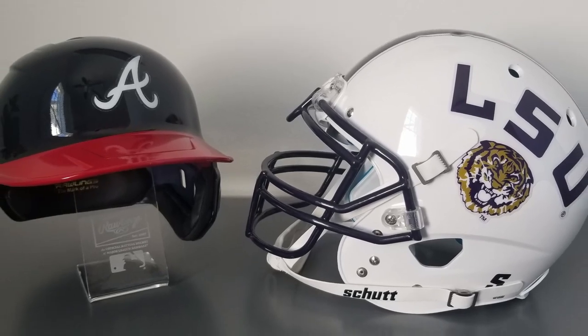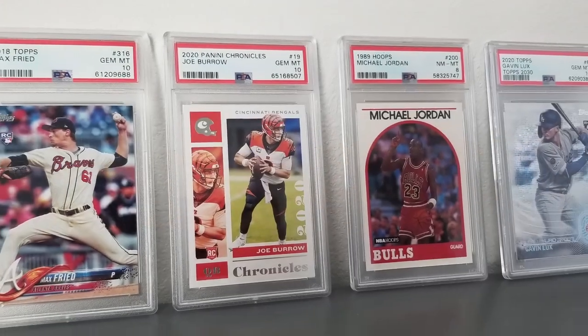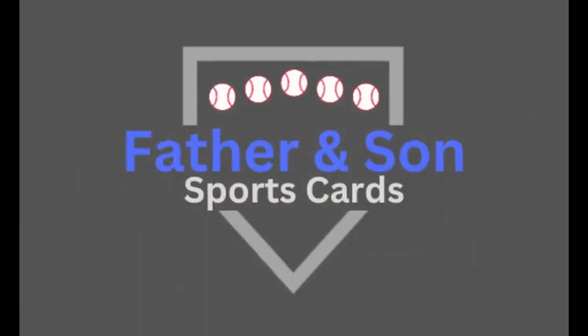Today we're ripping 2023 Topps Inception Baseball. Welcome back to another video of Father and Son Sports Cards with my son Jack. Today we are opening a box of 2023 Topps Inception Baseball. The hobby box has one pack, seven cards, and should include one autograph and two parallels.